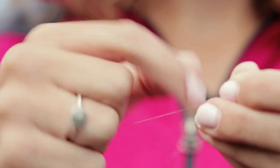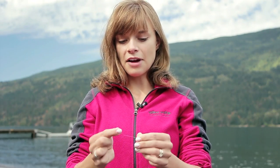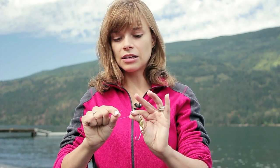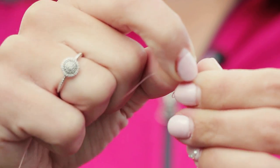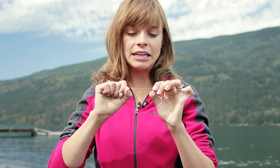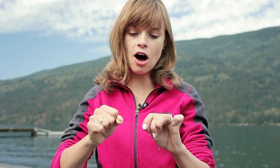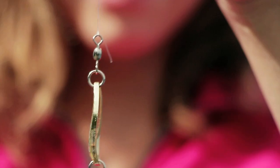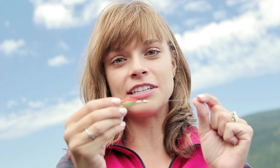I wrap my line around the main line about six to seven times. Once I've wrapped it, I have this little piece at the top and that little loop that I pinched with my other hand — I put that line through that hole, pinch again, and then the line comes back through that big loop. Sliding it with your teeth helps friction so the line doesn't snap. Pull in opposite directions to create a knot, then cut the little tag end to make the knot clean.